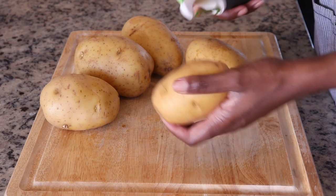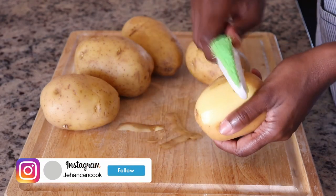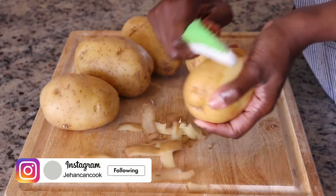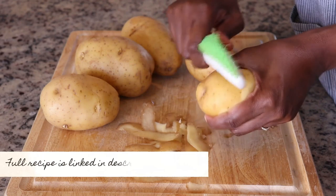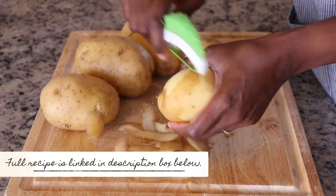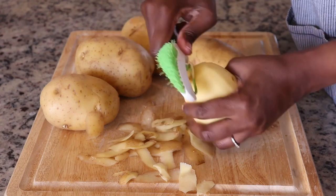When it comes to mashed potatoes, the first thing is choosing the correct potatoes. Some people use baking potatoes or red potatoes, but I prefer Yukon Gold potatoes — they have a nice creamy texture and to me this works best for mashed potatoes.